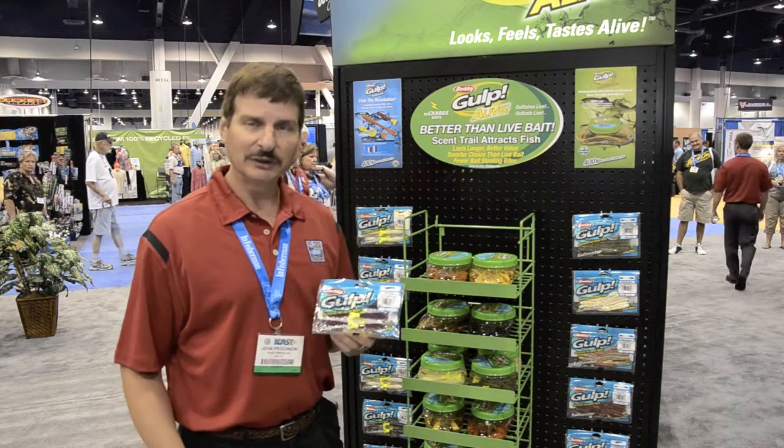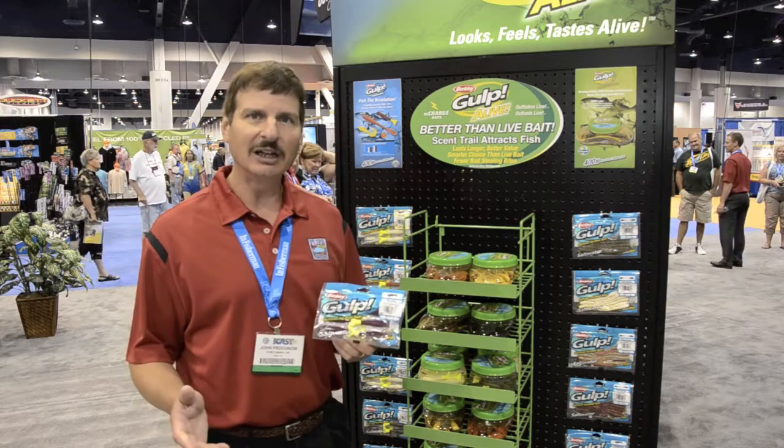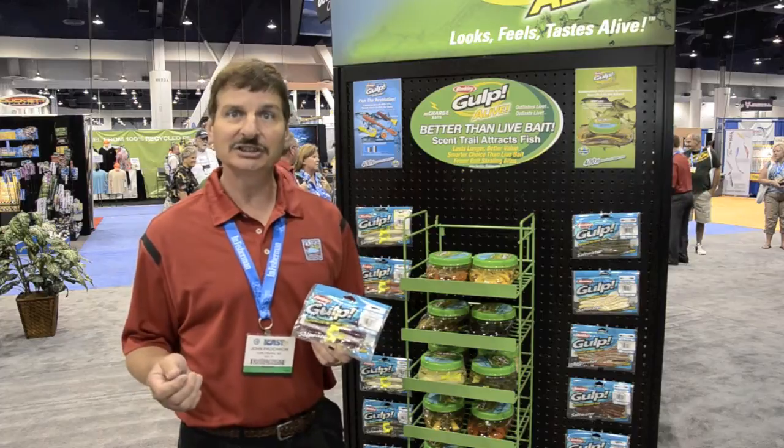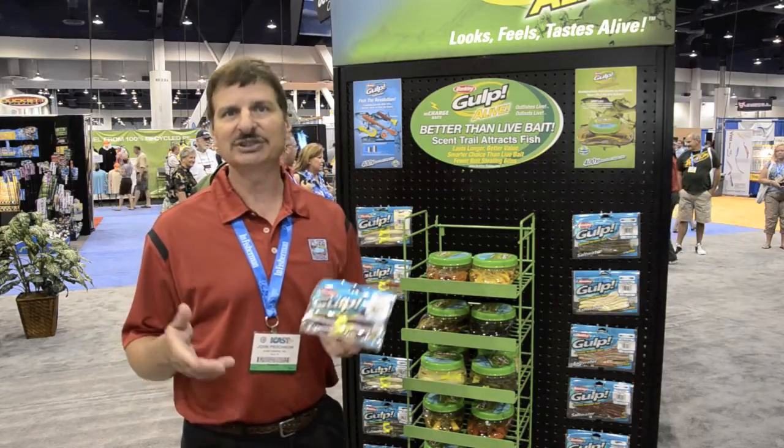Hello, this is John Prochnow with Pure Fishing for EarthSports.com, here to talk about the new Gulp products we've introduced this year. Gulp's been around for a while — it's a new technology. We've introduced it in the salt water and the fresh water. We've had limitations on things like color, shape, and some actions.